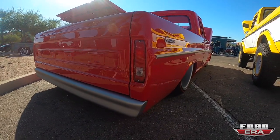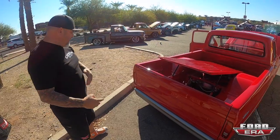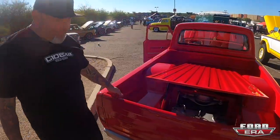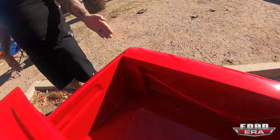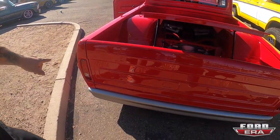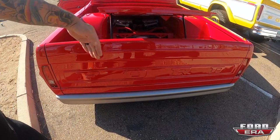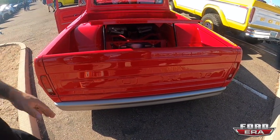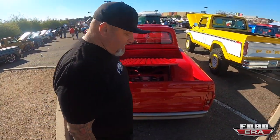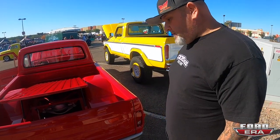The rear bumper — again, took two stock F100 bumpers and built one, shortened it, and got rid of the license plate hole. I didn't want a functional tailgate because it looks so much cleaner inside, but I wanted it to appear like a functional tailgate to keep the authenticity of the F100. I moved the panel on the tailgate out about an inch and three-quarters — I wanted more of that flat look. It's a simple little thing most people won't pick up on, but I think it really adds a lot.